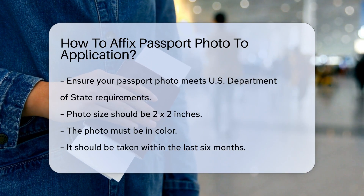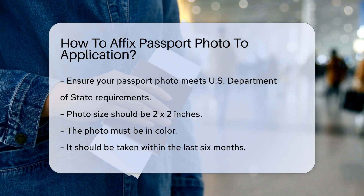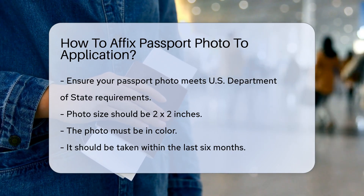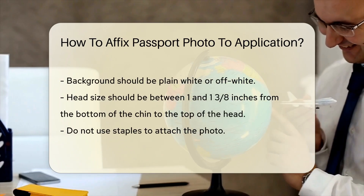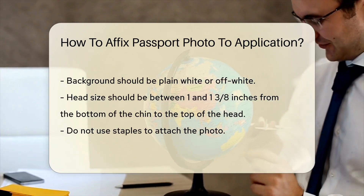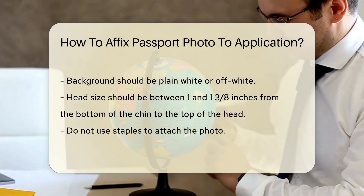First, ensure your photo meets the U.S. Department of State's requirements. The photo should be 2x2 inches in size. It must be in color and taken within the last six months. The background should be plain white or off-white. Your head should be between 1 and 1 and 3/8 inches from the bottom of the chin to the top of the head.